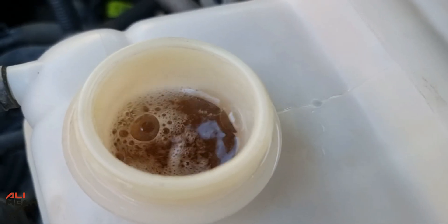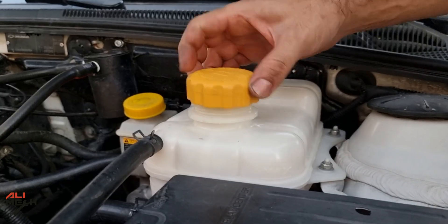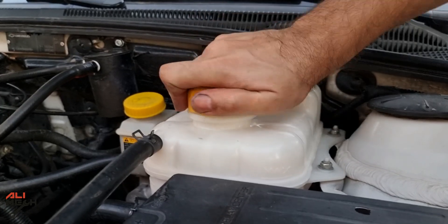After about 15 minutes the engine is warming up. After you see all the bubbles come out, we're going to put the reservoir cap back on and let it run for 2 hours.